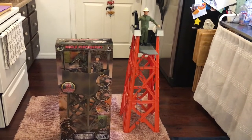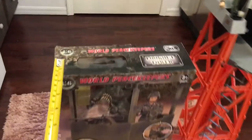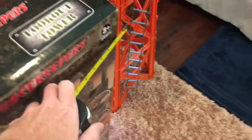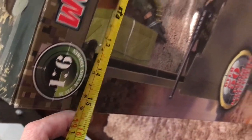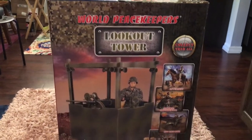We have the World Peacekeepers Lookout Tower out of the shipping box. I put our Adventure Team Training Center, aka Training Tower, right next to it for scale. The box is 33.5 inches tall, 5 inches deep, and 15.5 inches wide. It comes with a carry handle on the side and a little window box that shows you the figure and some of the accessories. Lots of stats on the front and some more stuff on the back.